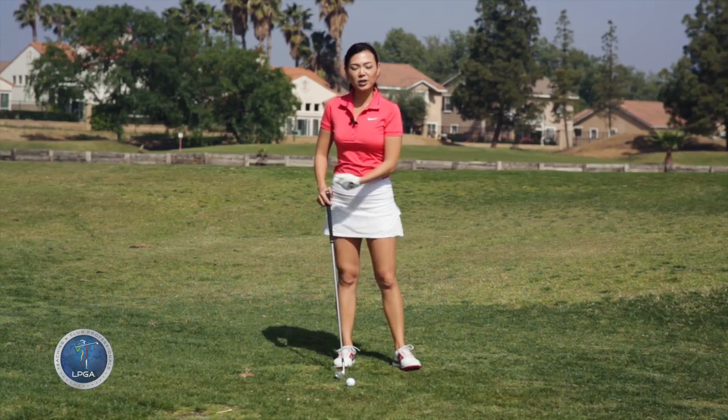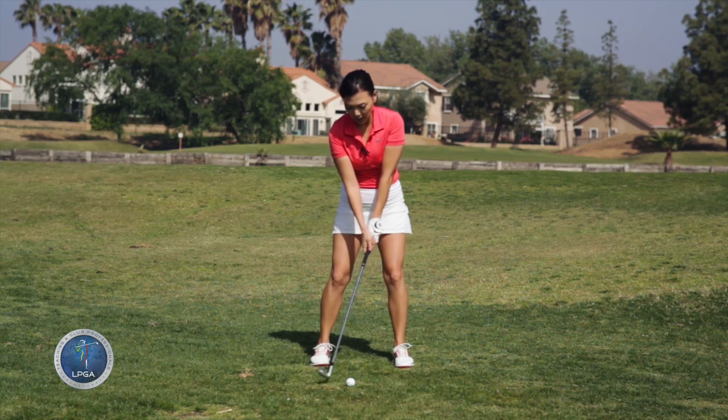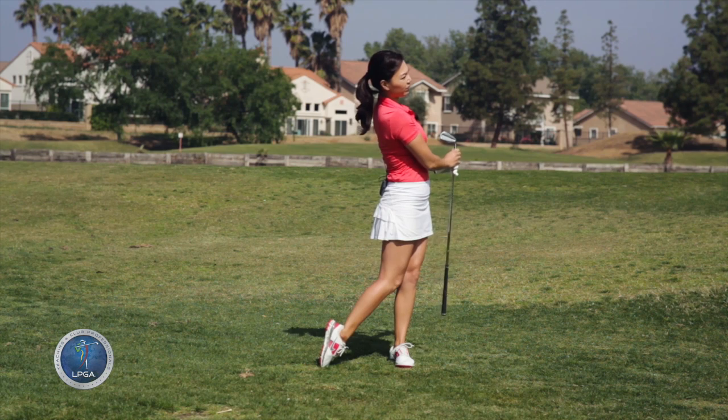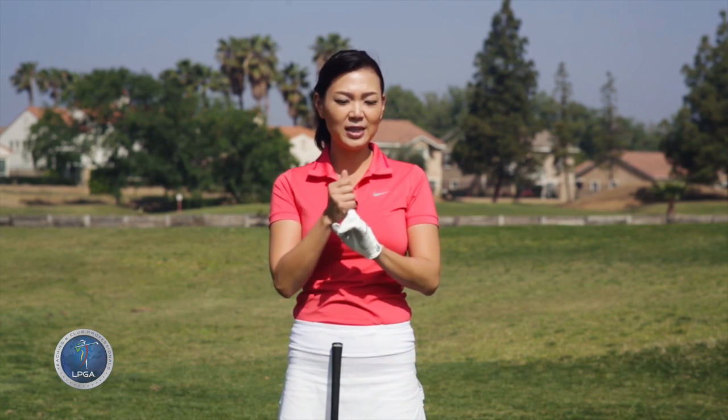Once you're comfortable with the step drill, let's go ahead and hit the ball. You're going to go: turn, pause, body. To get your tempo going, you have to remember two things. Number one is that you cannot use your arms to hit the ball — you have to use your body. Number two is that you have to pause at the top. If you remember these two things, your tempo is going to become fantastic.